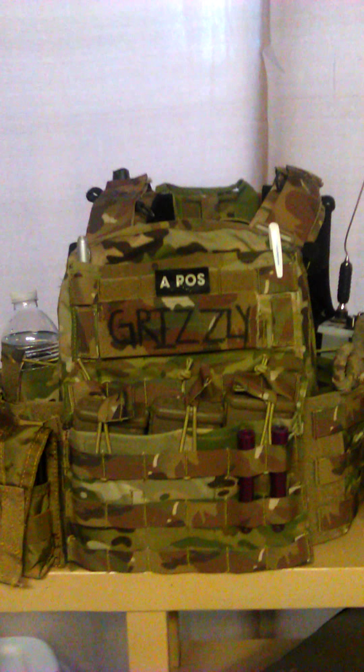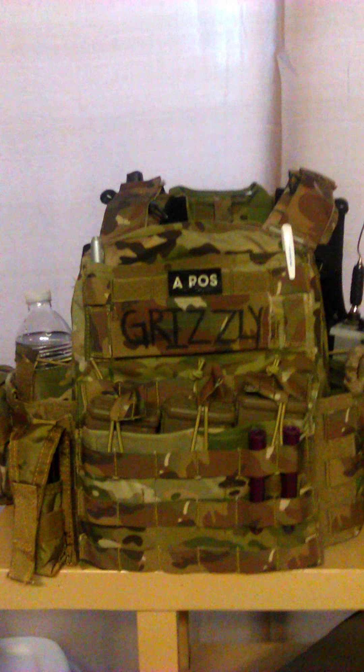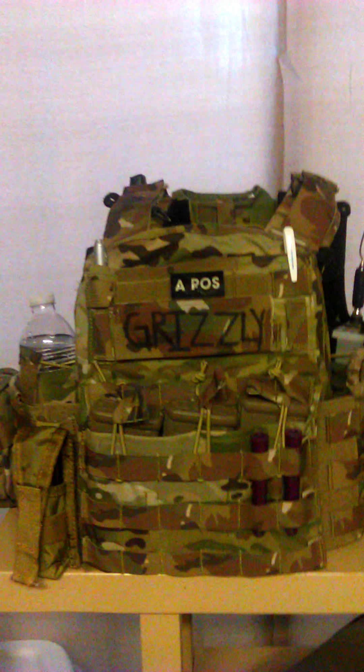Hey guys, I just wanted to make a quick update on my Modi CPC. I spent a few weeks playing with different setups, and I found one that I actually really like and am able to use.